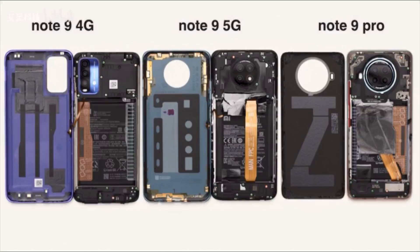The new Redmi Note 9 series teardown reveals differences between the 4G and 5G models. Taking off the backs of the three phones reveals that the Redmi Note 9 4G and Note 9 5G come with plastic backs, while the Note 9 Pro 5G comes with a glass back, which is Gorilla Glass 5.